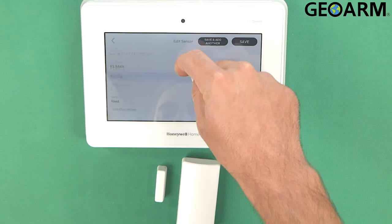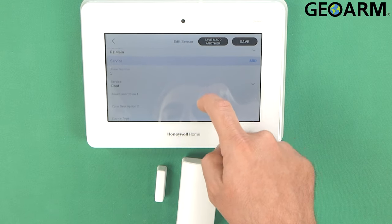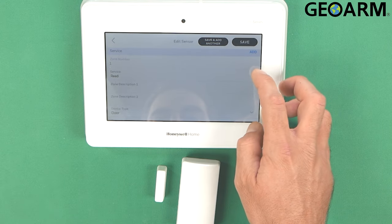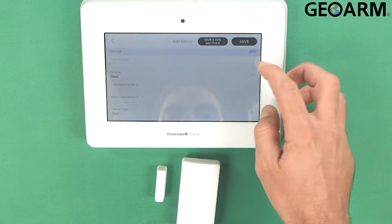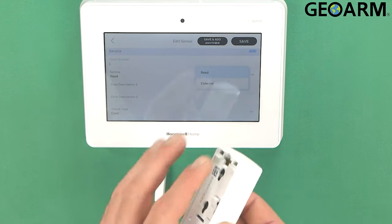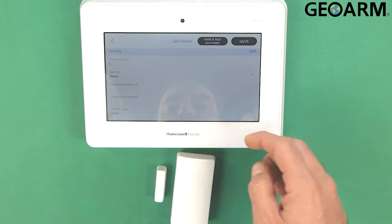Then what we're going to do is choose what this device's responsibility is. This is going to be a reed switch device. You can also change it to external if you wanted to wire an external contact to it — you can definitely do that. But this one I'm just going to leave as a reed switch.